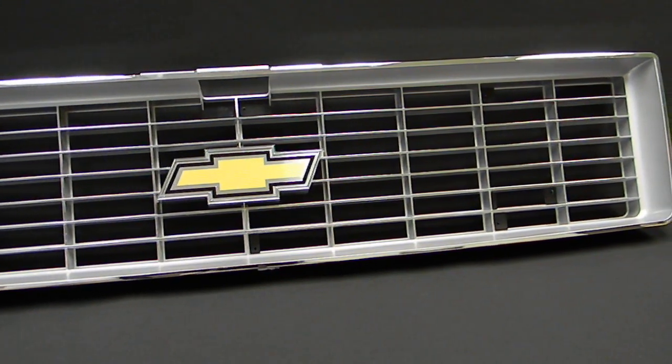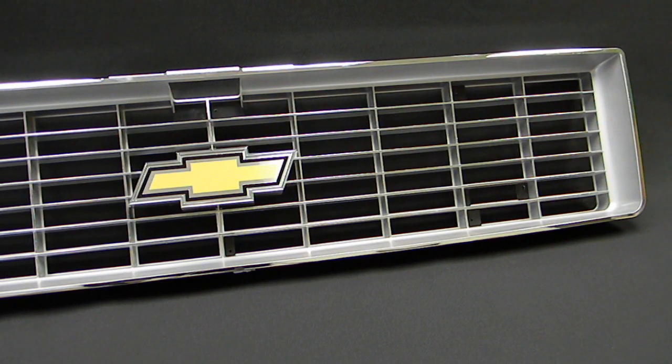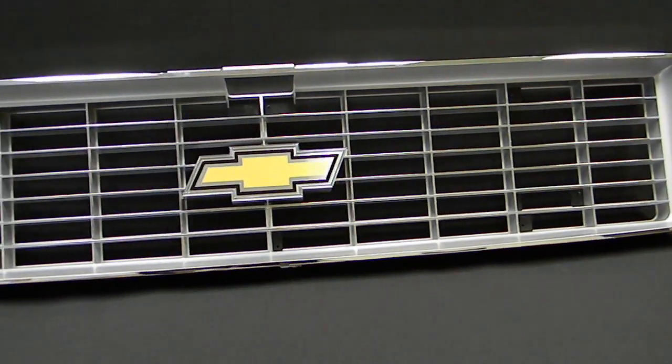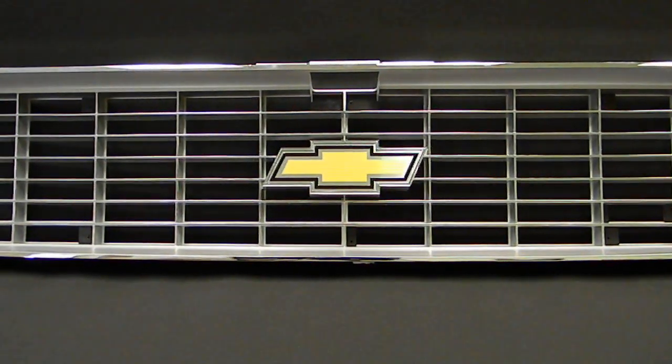Both of these grills are very high quality reproductions with an immaculate finish on both. Each grill's finish is topped off with the built-in gold Chevy bow tie in the center. Look below for product pricing and order yours now.